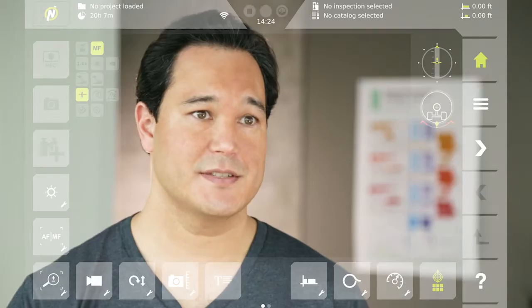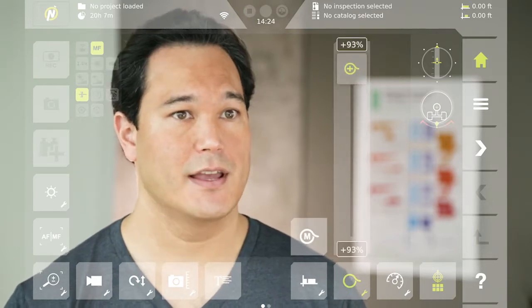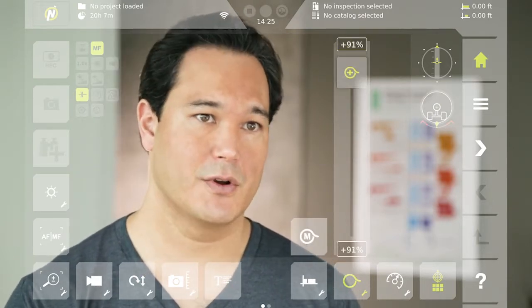Next comes reel control. This button presents a slider to adjust the reel's power in automatic mode, and a button that toggles to manual mode where you can adjust both power and speed.